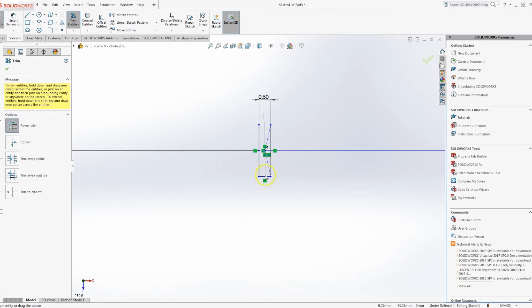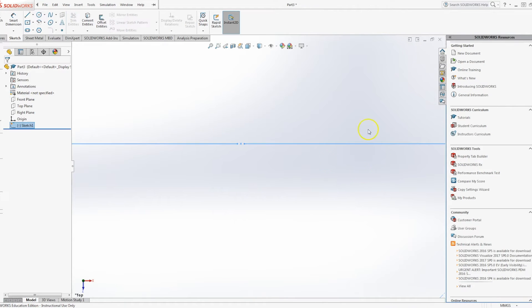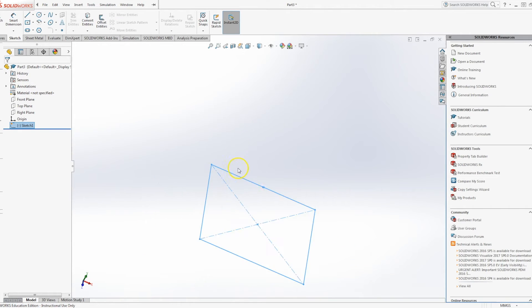We'll then use trim to take out the middle, any construction lines, and the two sides so we've got a perfect gap there. You just have to check that you haven't left the top two vertices. Then we'll exit the sketch, and next we need to create a second plane to loft to.